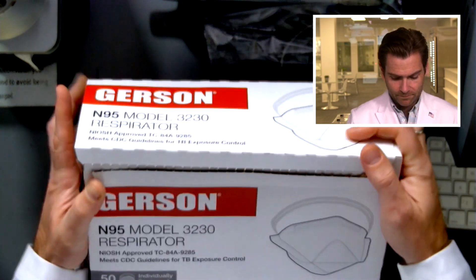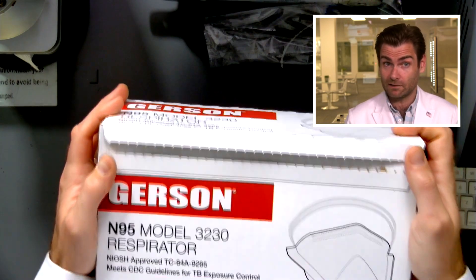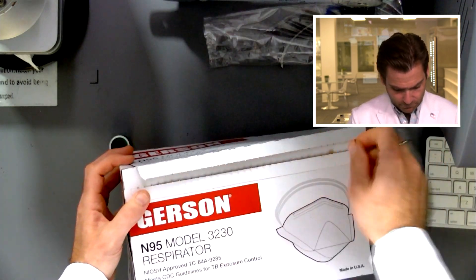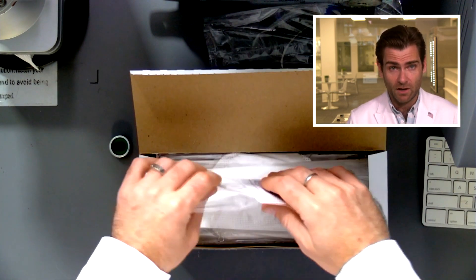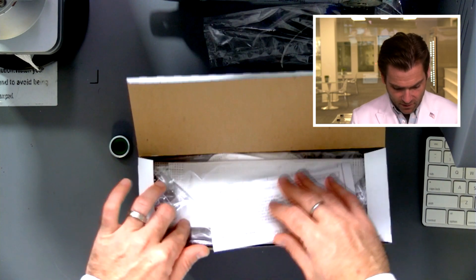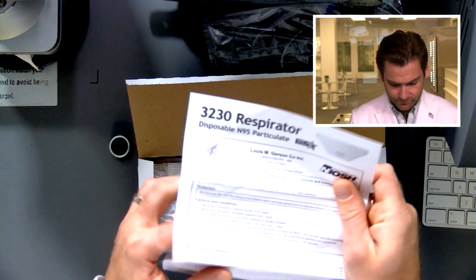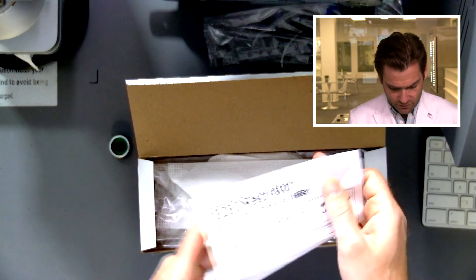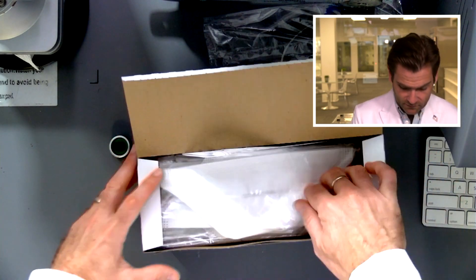Let's take a look at the box a little bit more just because I like it. It's large — it's a big box. But you've got this nice pull tab. So if you're in an industrial setting, this is going to be great, because everything is nicely packaged right in there. You've got your instructions right inside, and they're individually sealed, which is awesome.